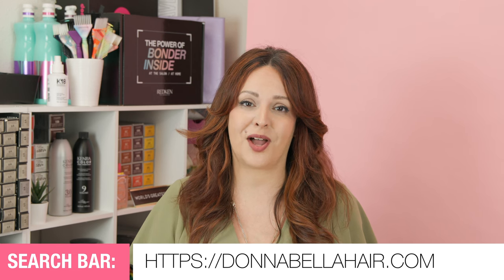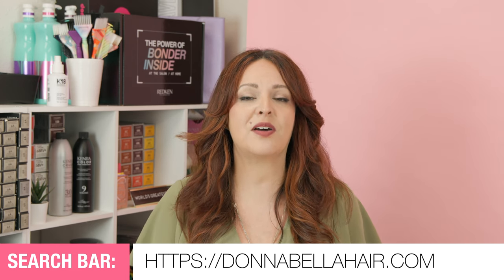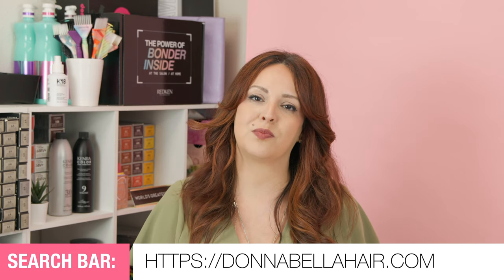There are seven different hair extension methods: weft installation, eye links, care links, flat tip, tape-ins, and of course clip-ins and halos. These are the most popular ones and you're going to be able to find each of these extension methods at donnabellahair.com. If you want more information on any of the extension methods we're going to be talking about, be sure to check out the description down below.